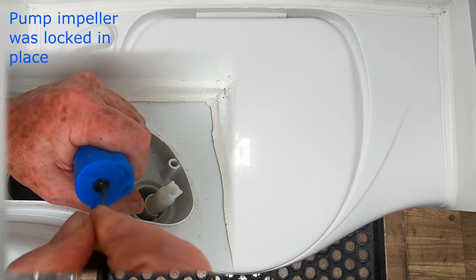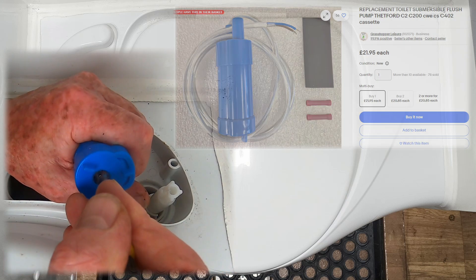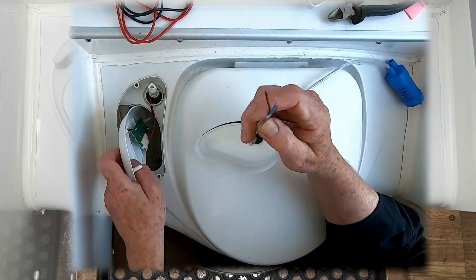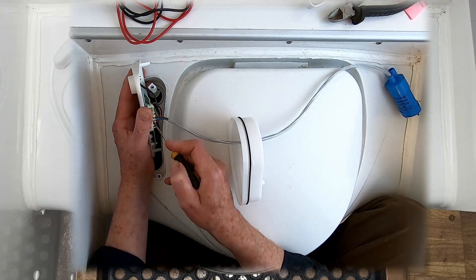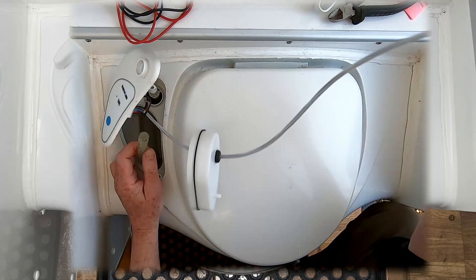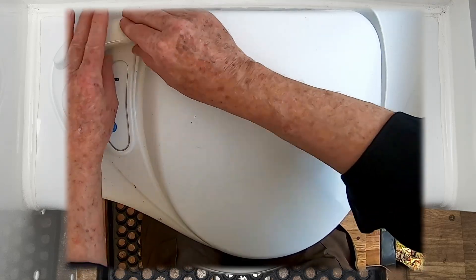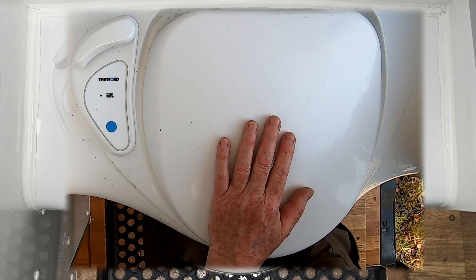A new pump was duly ordered from Grasshopper Leisure, who I've used before, and the replacement pump arrived within days. Wiring the new pump was relatively simple despite having pulled the wires out of the board, and positioning it in the reservoir required more hand scraping but was the job of less than a minute. It's all good.